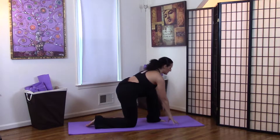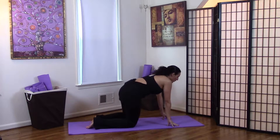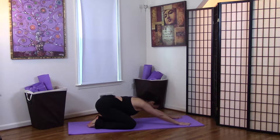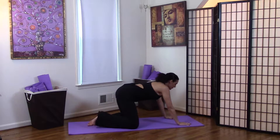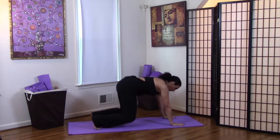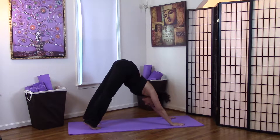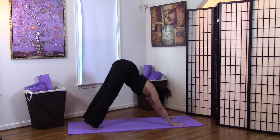Exhale, bring your hands back down to the floor, open your knees wide, and take a child's pose. Flexing the toes, we're going to come up into a downward dog. In this down dog, let's go ahead and pump the heels up and down for this first one, giving you a nice calf stretch here.